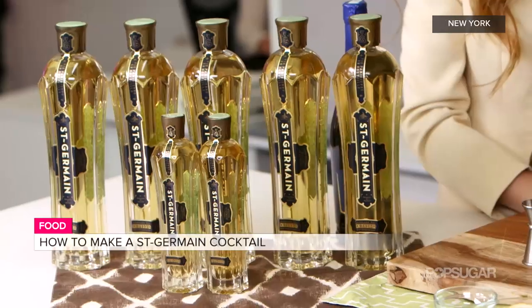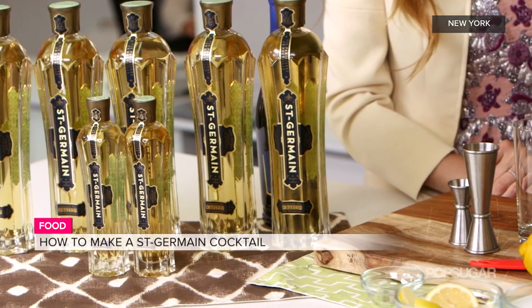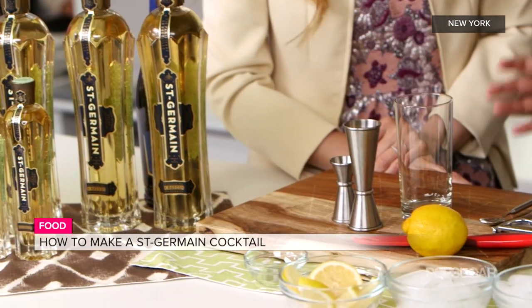St. Germain has really become sort of the cocktail of the summer. Absolutely. I drink St. Germain any time — I just change my base spirit, so I'll have it made with some scotch in the winter. But definitely for summer, this cocktail that we're making today is our signature. We've done it for eight years at the Jazz Age Lawn Party, and it's super refreshing, amazing, so much fun, and actually really easy to make.